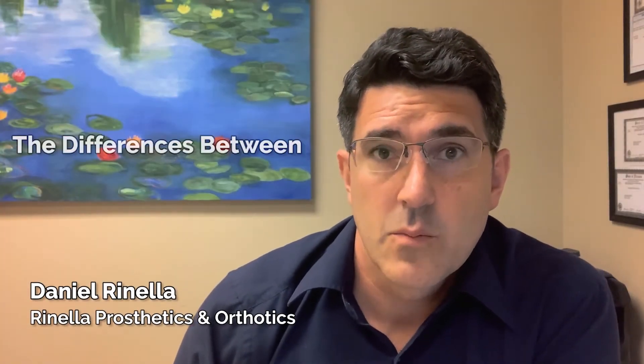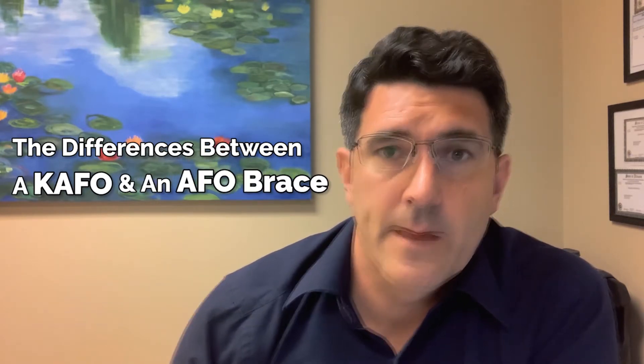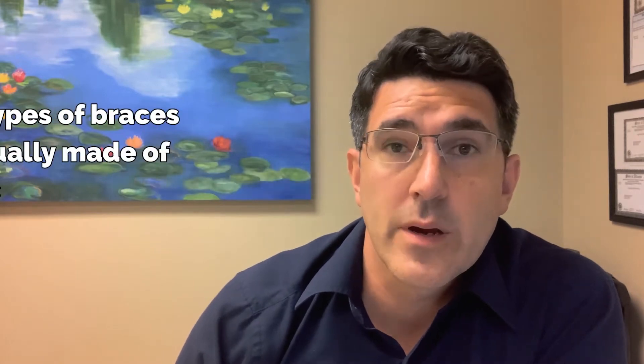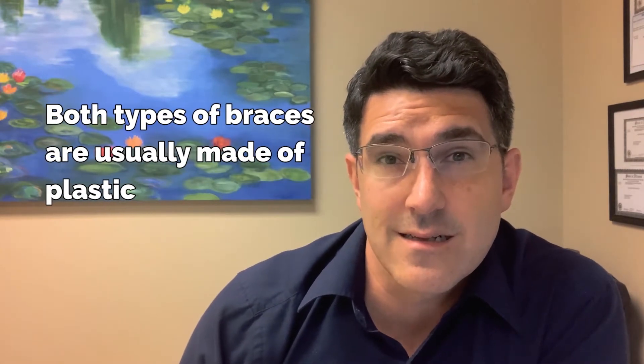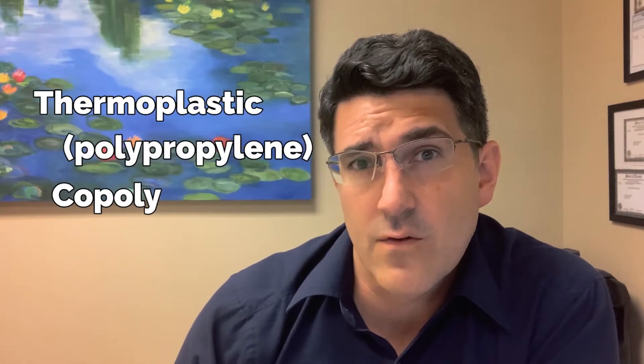Hi there, thanks for watching this video. Today we're going to be talking about the difference between a K-AFO and an AFO brace. Now they're both usually braces that are made of plastic. They can be made of another material, a plastic that's similar in a sense, and it's called copoly. But both of them are made from usually thermoplastic. Both usually go inside of a shoe when you wear them.